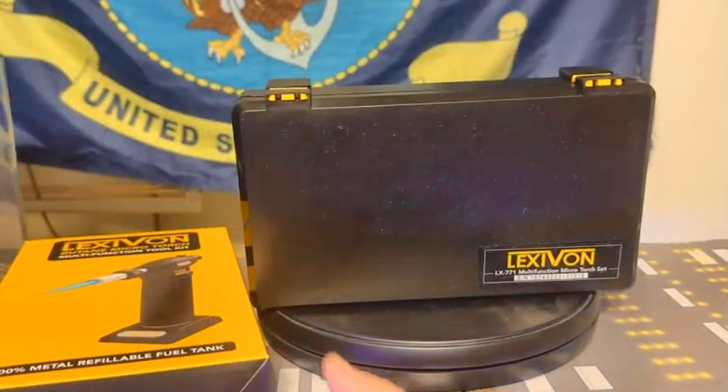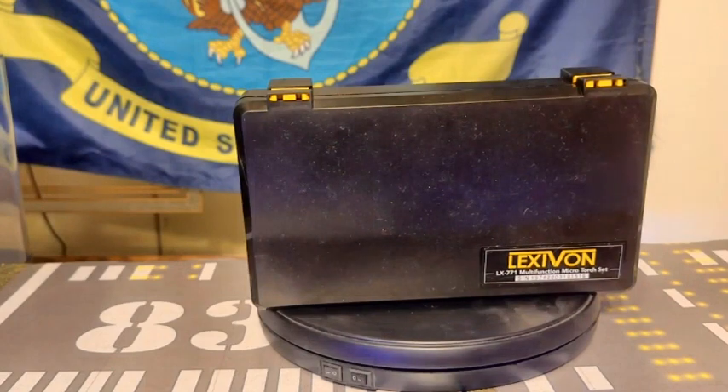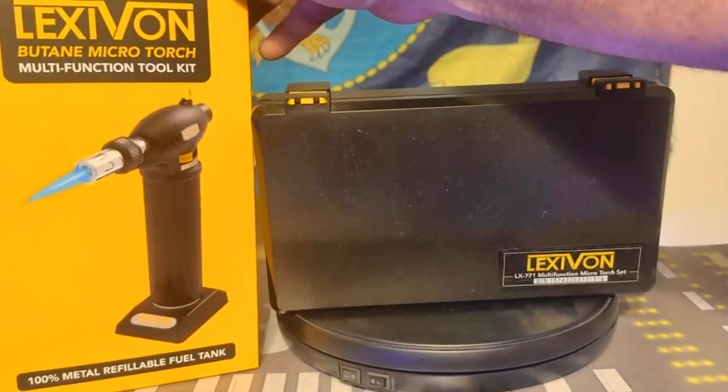Renegade Biker 24 again, and what you're looking at is another thing I got from my 3D printer — which is a Lexavon. It's a butane micro torch, and as you can see I got this off of Amazon.